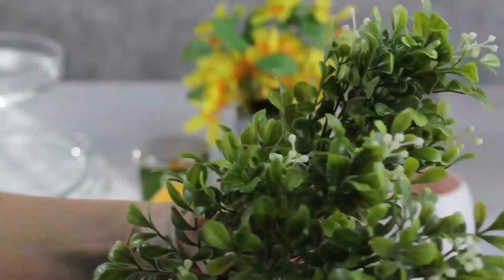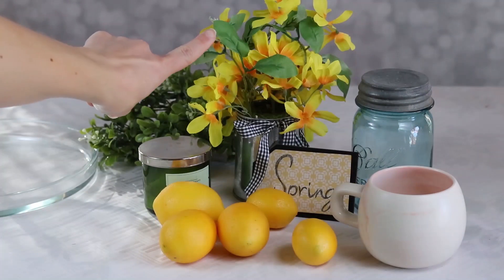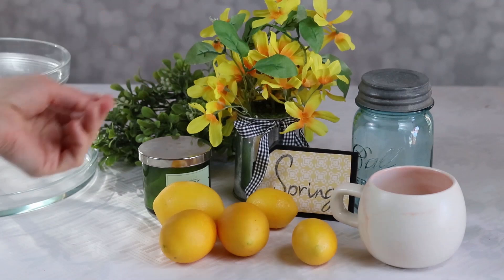We've got some greenery that works all year round. This yellow Forsythia plant back here is also from Walmart. I'm really impressed with their selection of seasonal decor this year — I really think they upped their game.